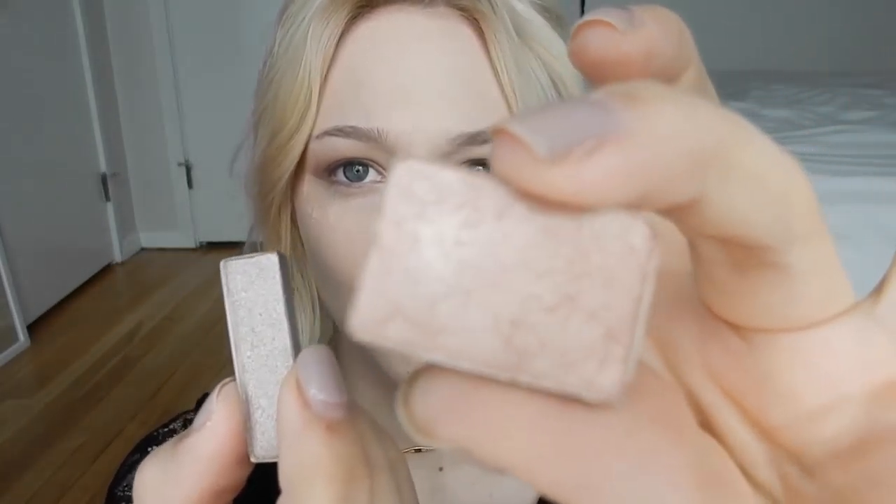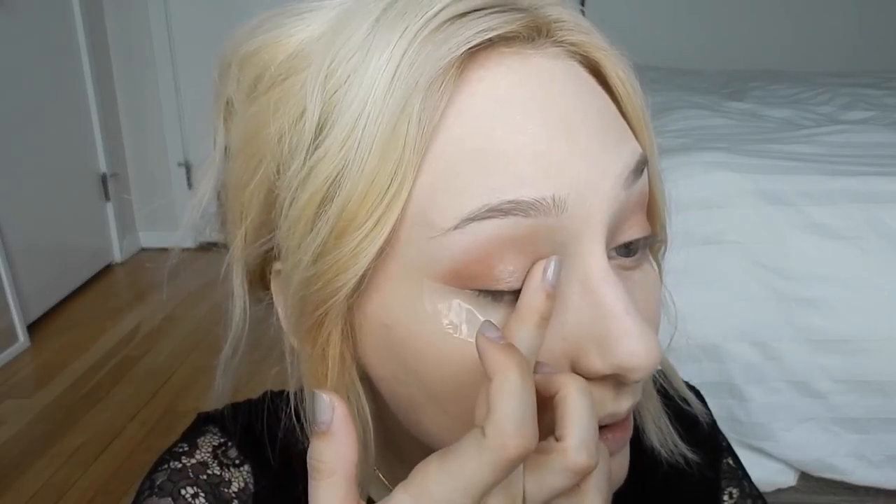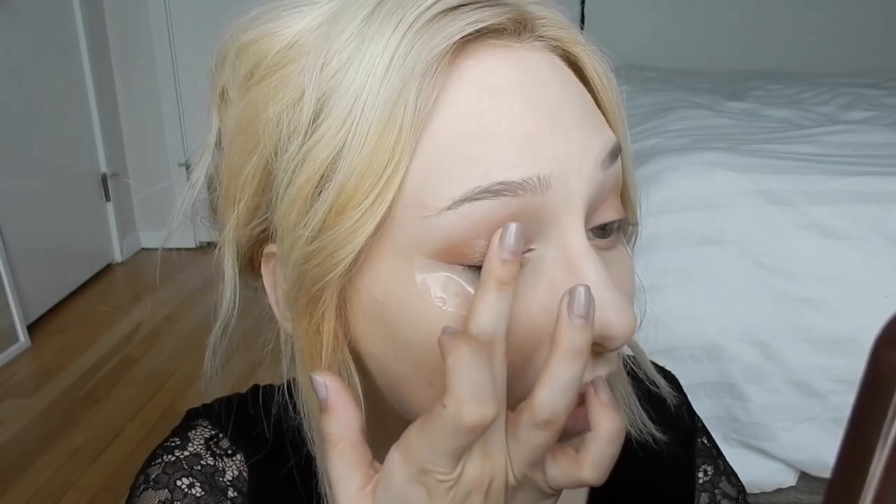I'm going to take a mixture of the Too Faced Chocolate Bar — kind of a rosy shimmery gold and silver — and using my finger, place a little bit of silver and then a little bit of rosy gold so that I have a silvery gold. I'm just going to pat that all over the lid, focusing on the inner and center area.